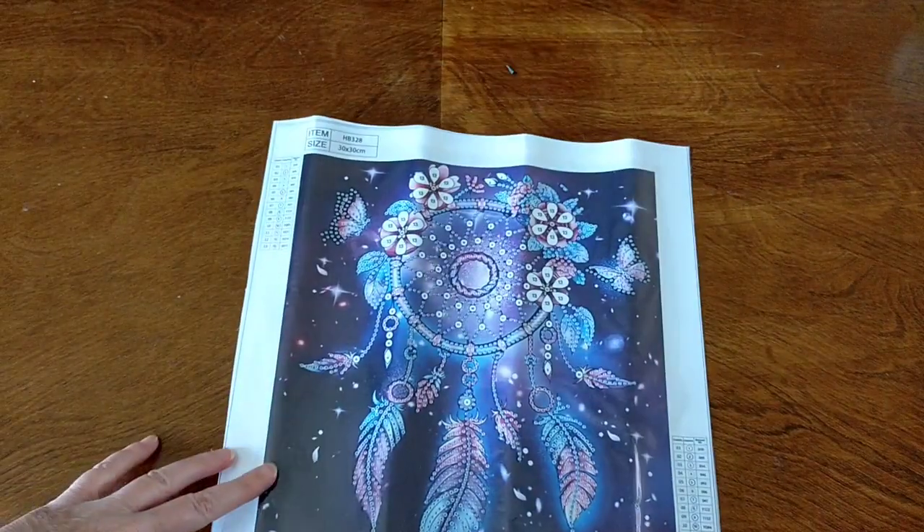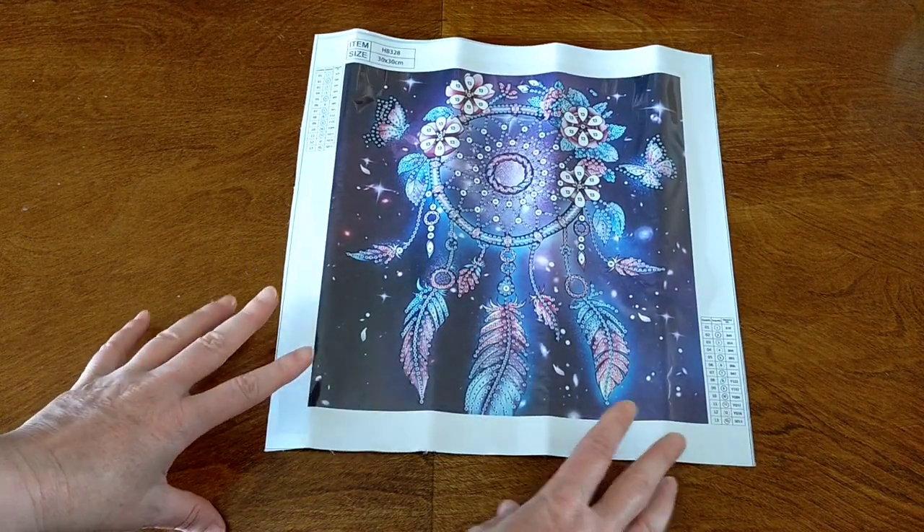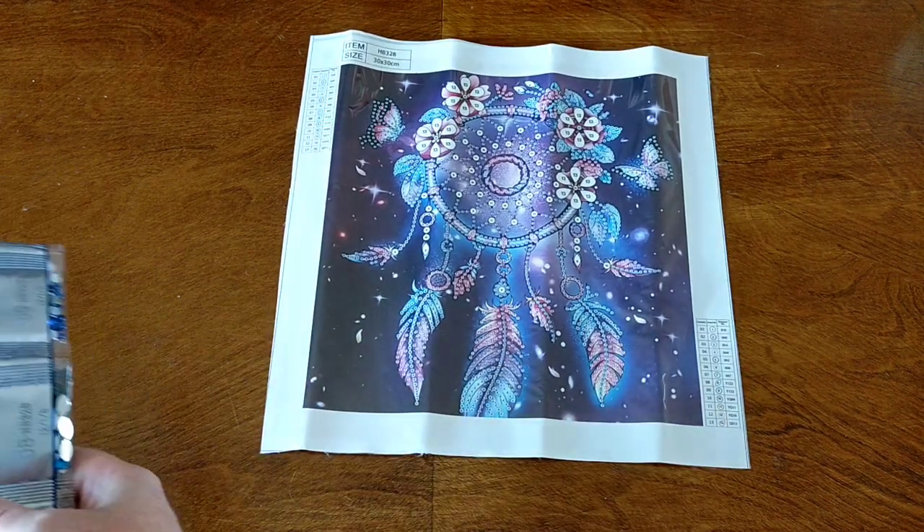So that is that gorgeous dream catcher — so pretty. And being a partial too, it's not going to take too long to do. It's a great traveling project. These are the 30 by 30 partials.